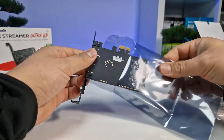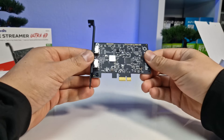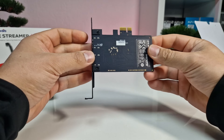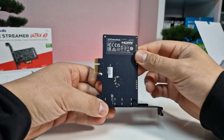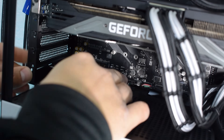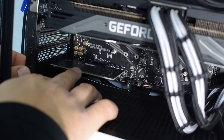The Livestreamer Ultra HD caters to those who are either new to live streaming or prefer a budget-friendly solution without compromising on performance. The compact form factor and low-profile PCB design can be installed in any PCIe X1 slot, so it will not be a problem installing it in basically any motherboard.